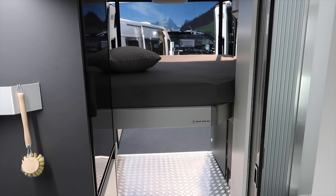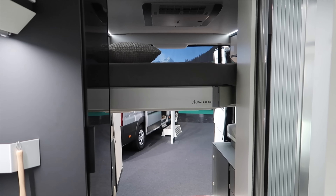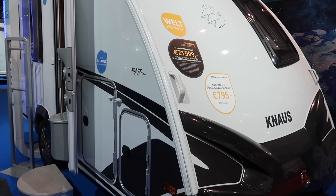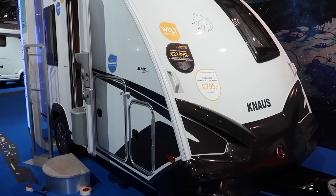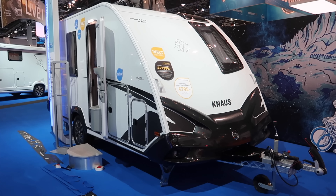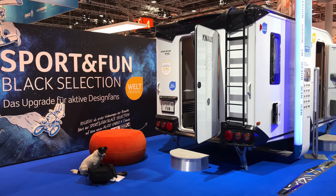As for caravans, you're looking at something with a dedicated loading door such as a Swift Basecamp, a Canals Desio and a Canals Sport and Fun. Some older caravans and imports have fold-up bunks and proper bike loading doors, but sadly these seem to have fallen out of favour with UK manufacturers.